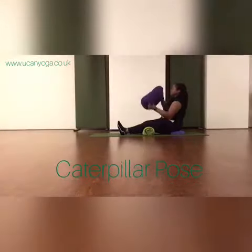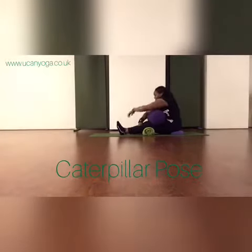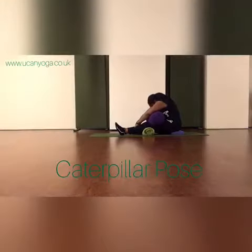I like to add some support as I don't come particularly far forward, so in this instance I'm using a bolster. I quite like it this way round. You can reach arms forwards and rest your forehead down on the bolster, or you could place one arm on top of the other and rest your forehead on your arms.